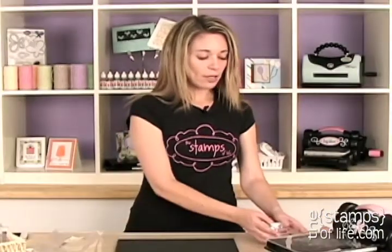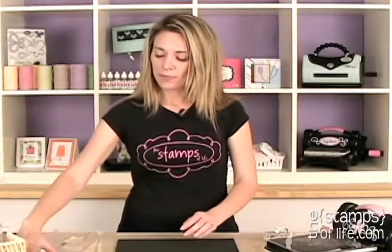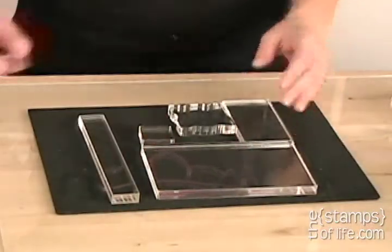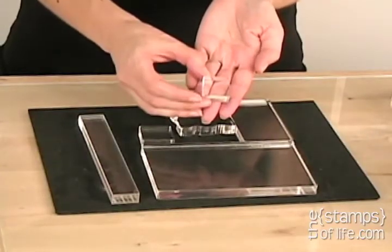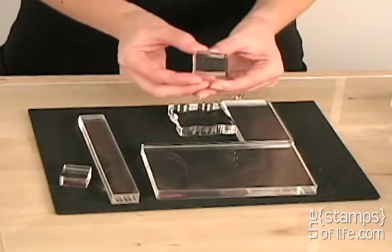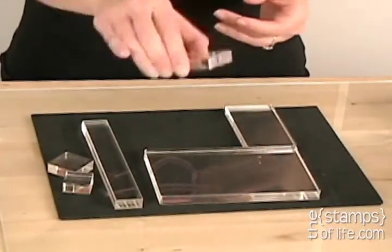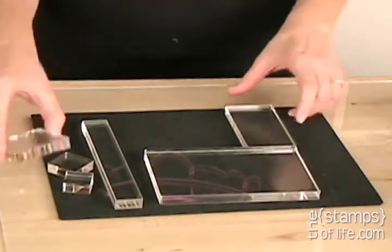We also have another group called Group B. It also has six blocks, just a different configuration and different sizes. We have a one inch by one inch, a one and a quarter by one and a quarter — you can never have too many little blocks! This one is two and a quarter by two and a quarter, but it's a grip, so it's kind of nice to hold.